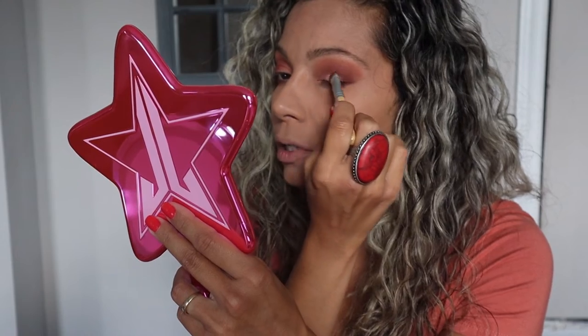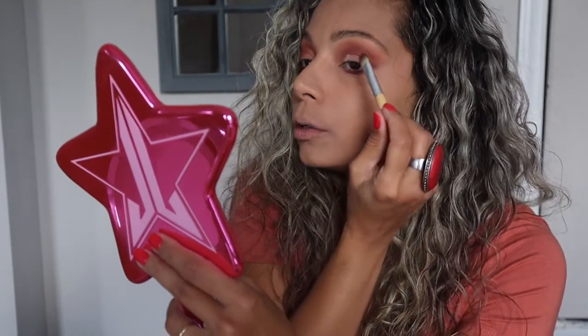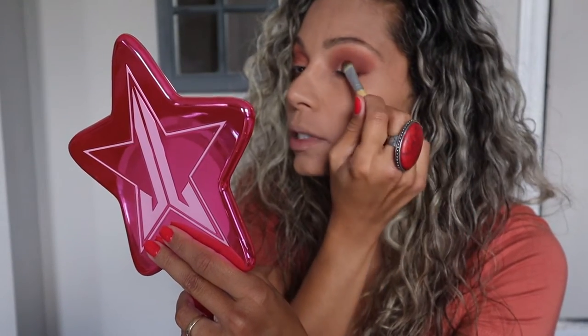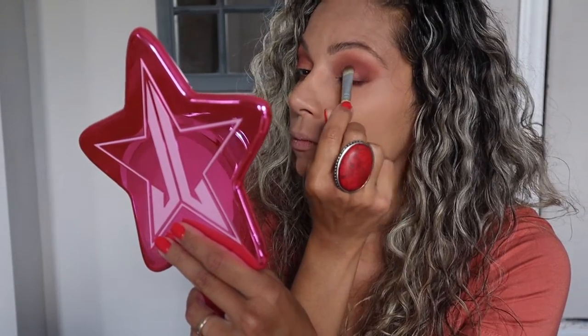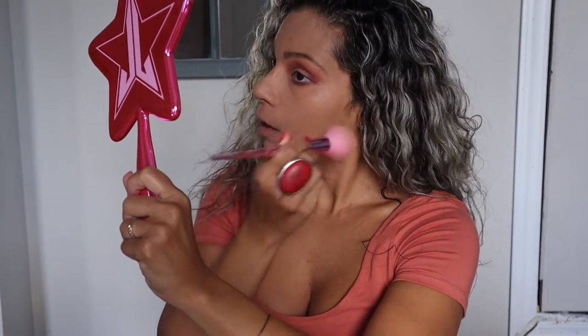This is such a pretty color — this is the first time I've used it actually. By the way, if you want to grab more product you have to spray your brush; if you don't have setting spray you could always dab with a little bit of water. Oh, there's a lot of fallout — I'm gonna have to go back and put some foundation on top of this.